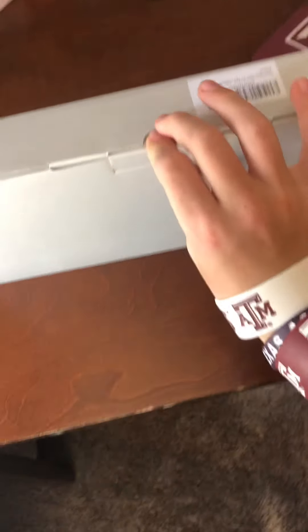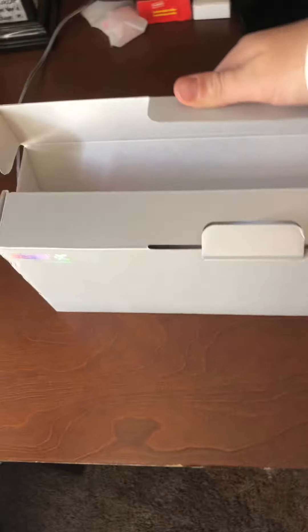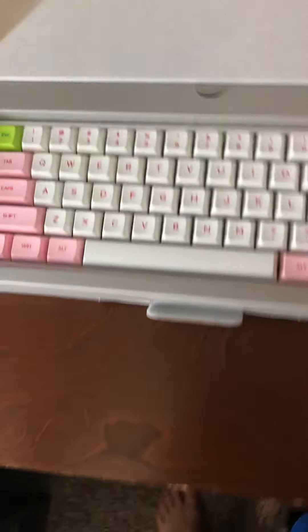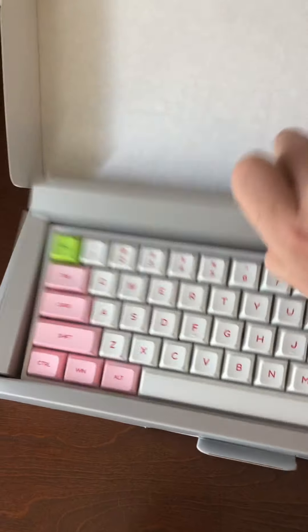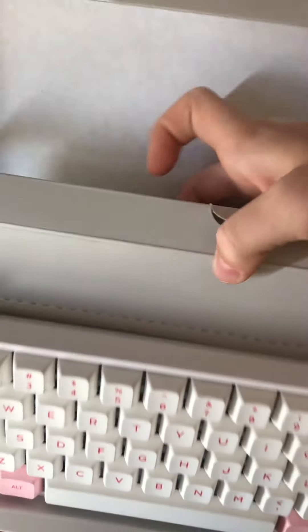I got it today and so we're gonna do an unboxing video. It's pretty good packaging. I already unboxed it though so it's not fully packaged, but this is it — the EpoMaker Skylong SK61. Kind of hard to do this with one hand, but anyways here it is.